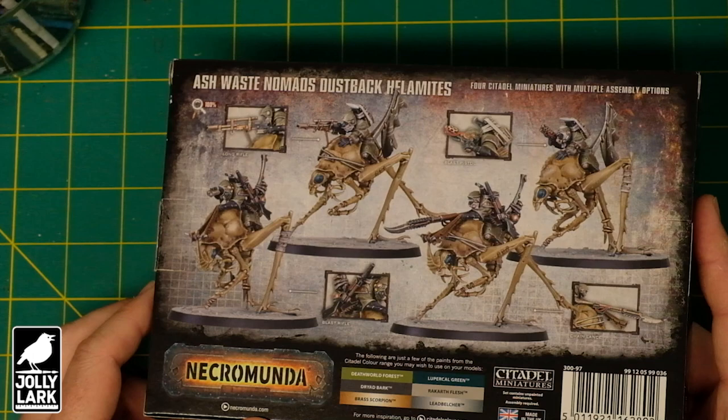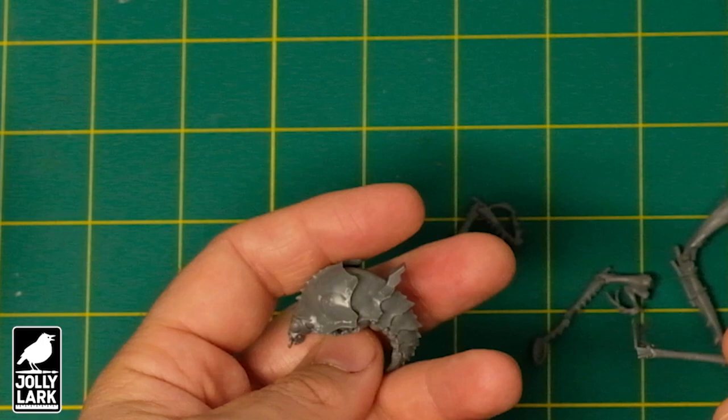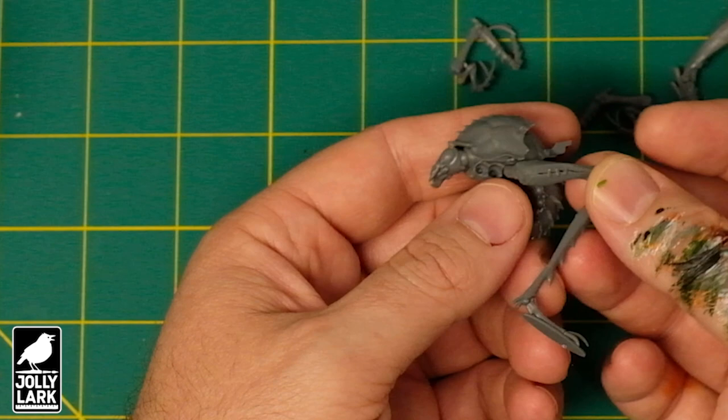You get four of these in a box. The first thing I was really happy to see is that they are pretty easy to put together. This is a couple of pieces I've already glued together. The legs fit neatly into the holes — these are not complicated kits. They are mono pose, though you could probably repose the legs without too much difficulty.